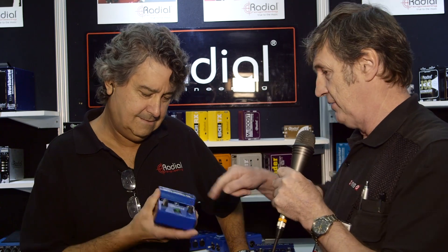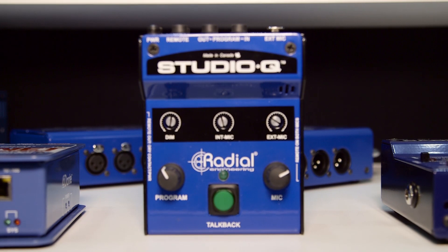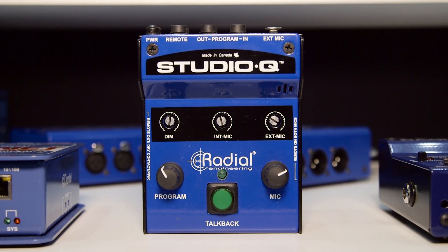It's AES time again, and I'm on the Radial booth with Peter Janis, and he's going to show me a little talkback device for people who don't have one already. Nice to be here with the folks from Sound on Sound, all the way from England. We're a little Canadian company, and we're here at Los Angeles to show you a bunch of new toys.